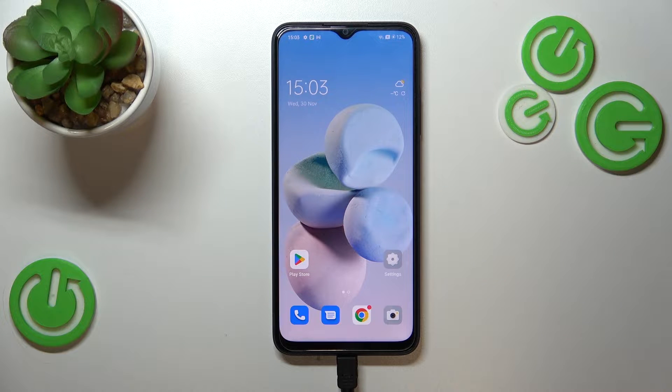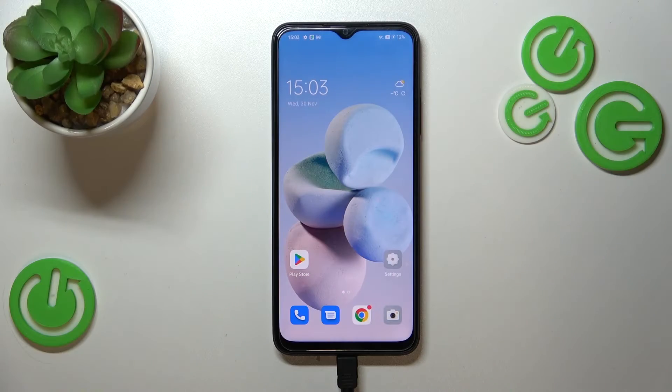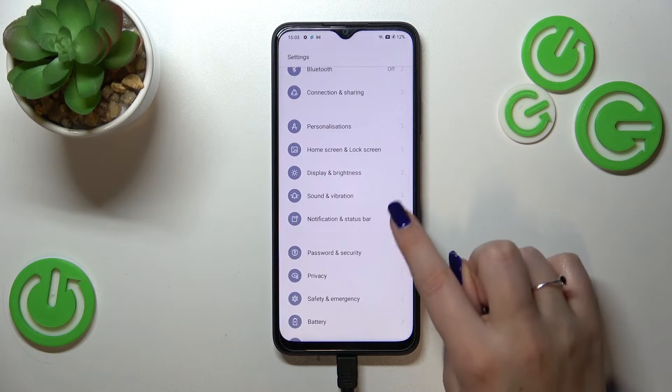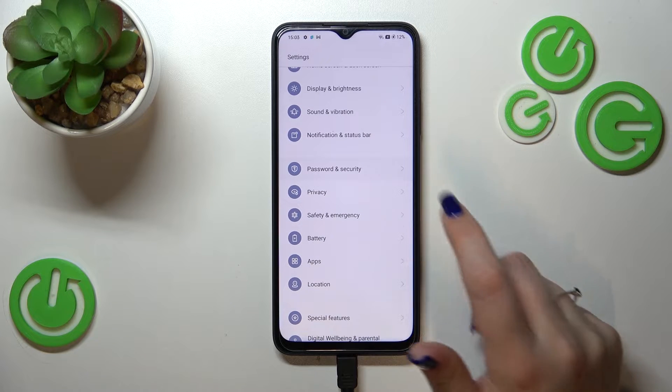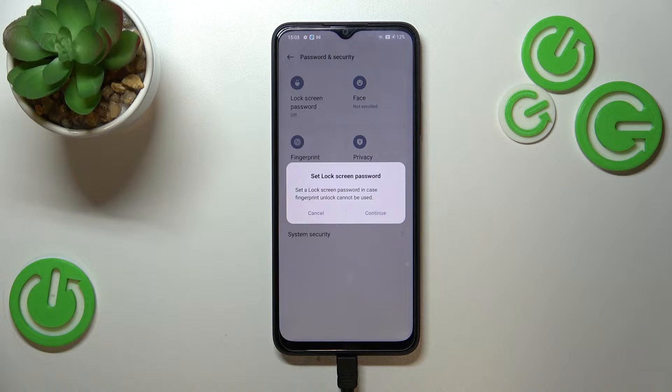Hi everyone. In front of me I've got the Oppo A17, and let me share with you how to add a fingerprint to this device. First of all, we have to enter the Settings, then scroll to find Password and Security. As you can see right here, we've got the Fingerprint option — simply tap on it.